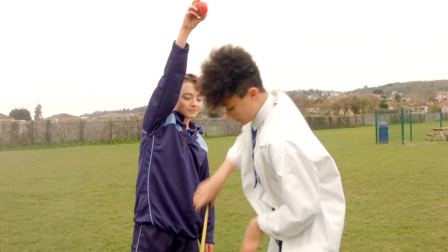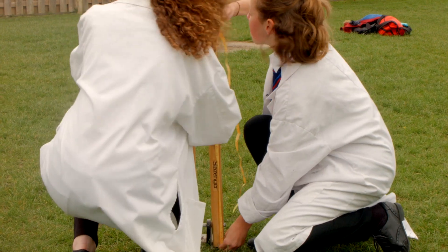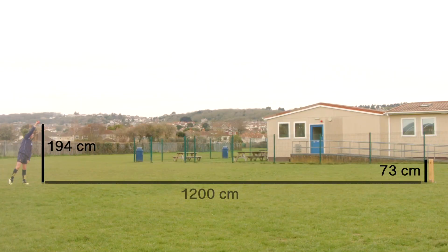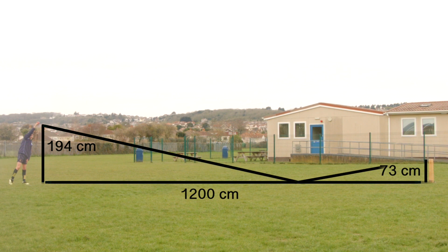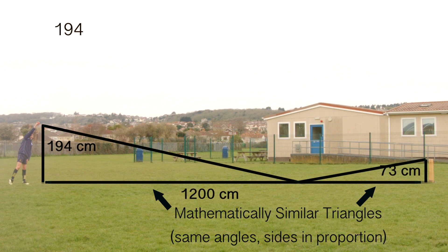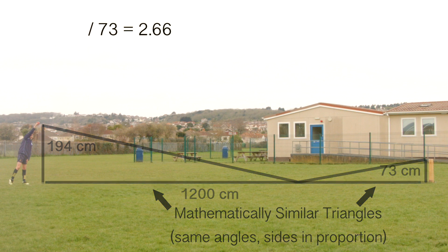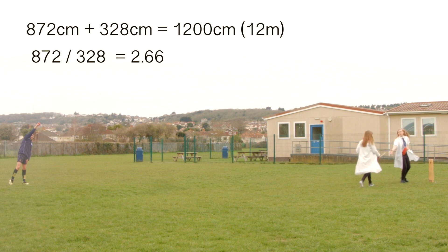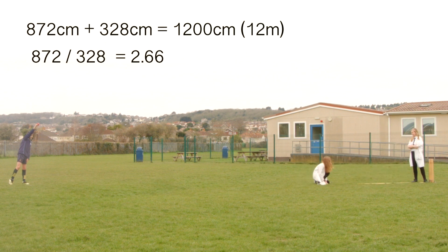With a release height of 194cm, a stump height of 73cm, and for illustration purposes a length of 12m, we can form two mathematically similar triangles. Very hypothetically, take the ball on a journey from Liam's hand to the elusive offside bail. The scale factor for the height is 2.66. The scale factor for the length must therefore be the same, with the two values adding to make 12m. The solution is to split the length into 872cm and 328cm, rounded.